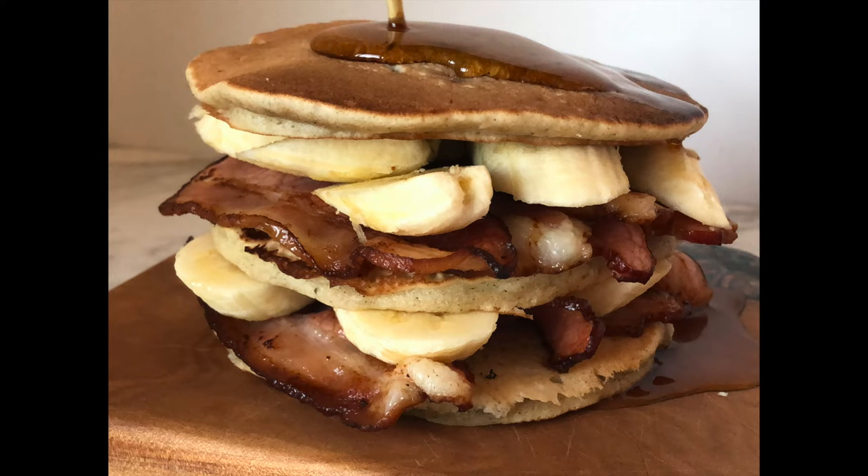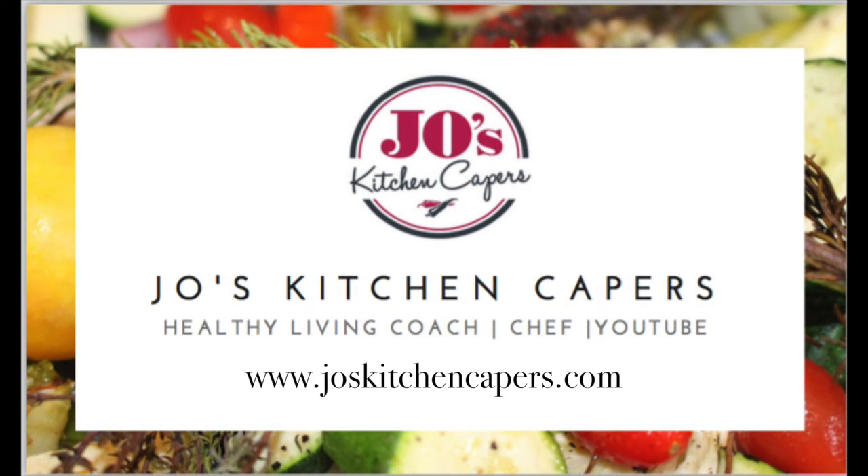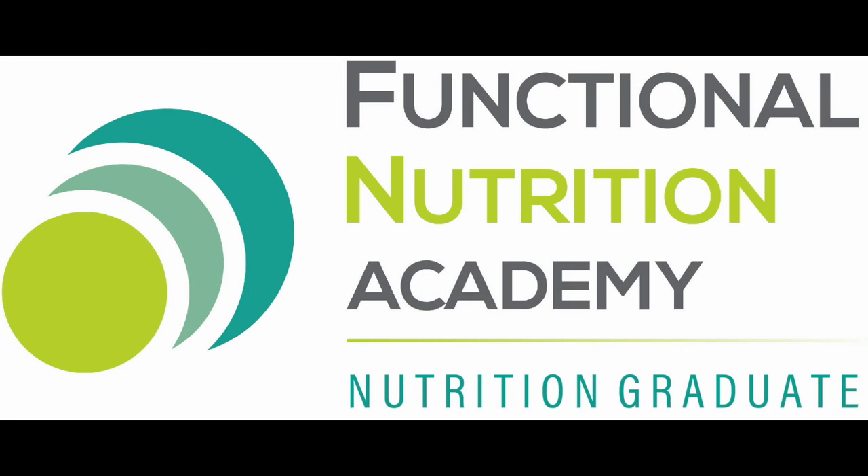Thanks so much for watching today. I hope you enjoy the pancakes. Drop me a line and let me know what you think. Subscribe to my channel and I'll see you next time on Jo's Kitchen Capers. Bye!